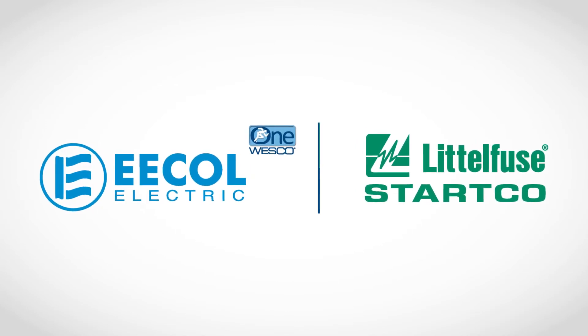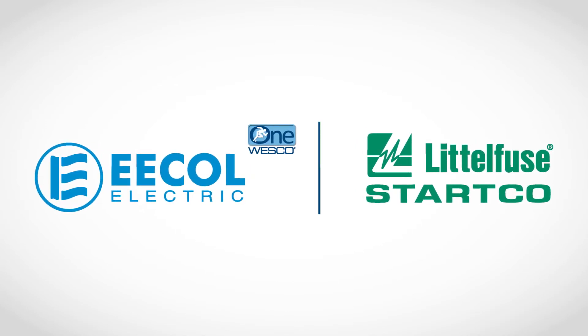Littlefuse. Expertise applied. Answers delivered. Call our application experts to get more information or visit littlefuse.com/ArcFlash.